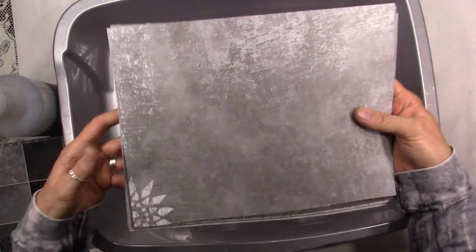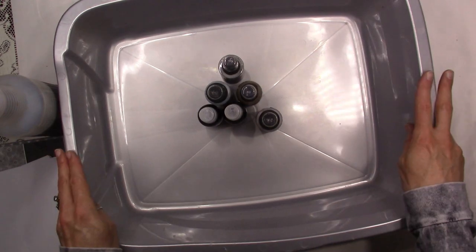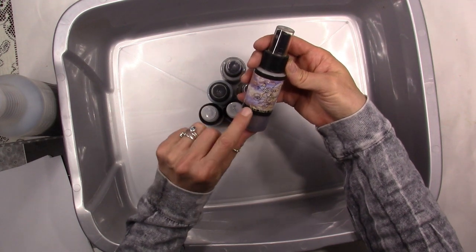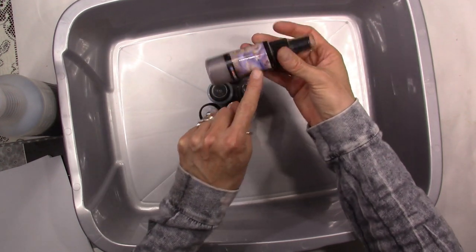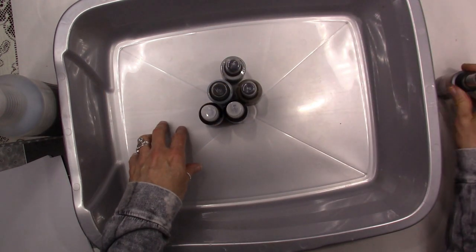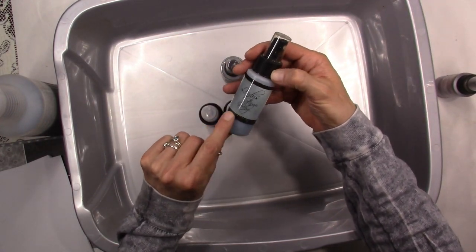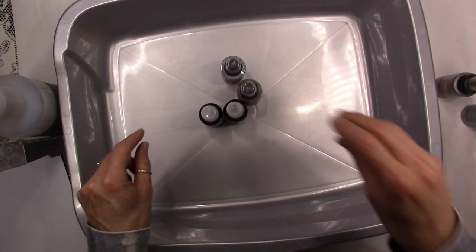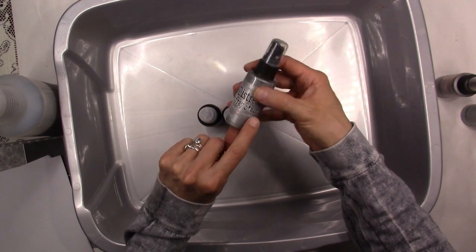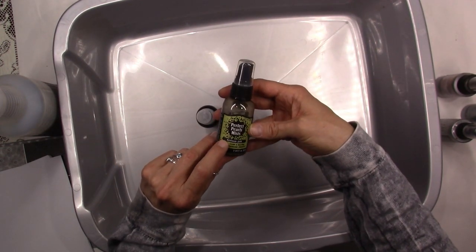For the sprays I'm going to use, I have a mix — just pick whatever color combo you think you're going to like and go for it. This is Lindy's Stamp Gang Moon Shadow Mist in Smoky Sapphire — this color is stunning, these Lindy's are amazing sprays. I've also got Lindy's Stamp Gang Starburst in Whale Watch Blue, Tim Holtz Distress Spray Stain in Brushed Pewter, and Perfect Pearls Heirloom Gold mist.